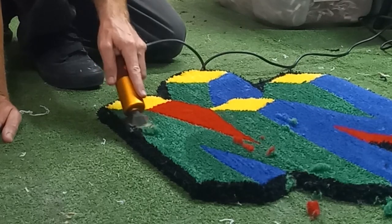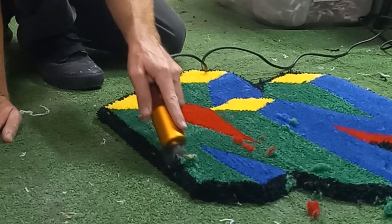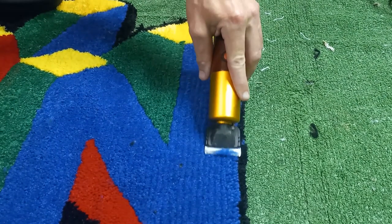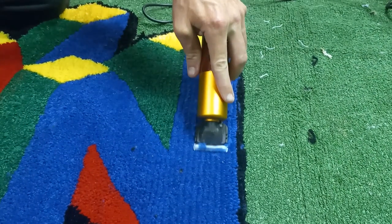Now all that's left to do is shave it up a little bit, just going row by row, taking down all the high spots. And I shave in between all the lines to crisp them up a little bit. And after that, it's done.